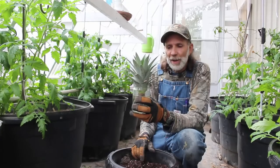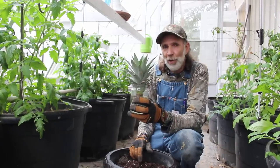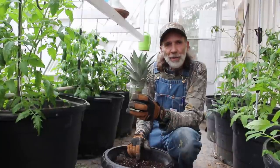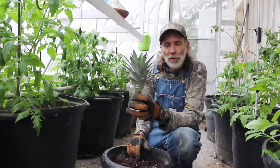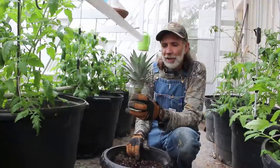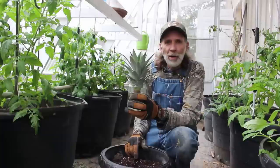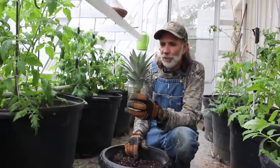This is actually a pineapple that was grown here at Deep South Homestead. We harvested this after our last gathering when it was so cold. It was a night that we had Ms. Bee Lady here, Two Flaming Homestead, Mark, and Paul and Brenda Duncan was here with us that night.